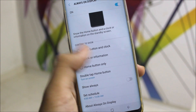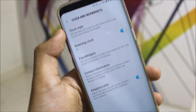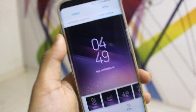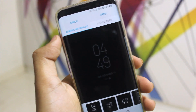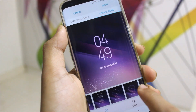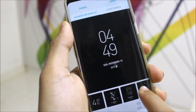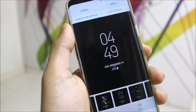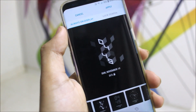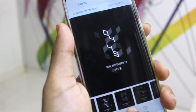You can see all the options, but to choose the clock style just go to Clock and Face Widgets, then Clock Style. You'll see a new screen for both Always-On Display and the lock screen. There are some new clock styles in the Always-On Display — this one looks awesome, but if you use an infinity wallpaper it will be hard to read the time.